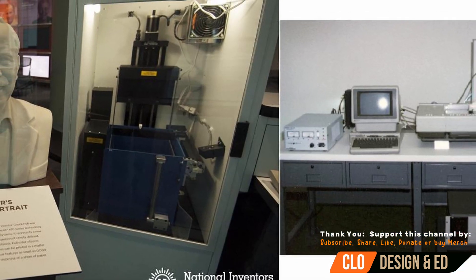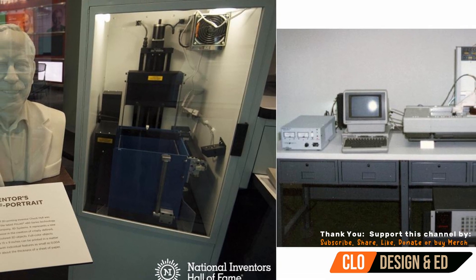Fun fact — did you know that Chuck Hull was the inventor of the very first 3D printer? He invented the first SLA printer in 1984. If you want more information about him, the link will be in the description below.